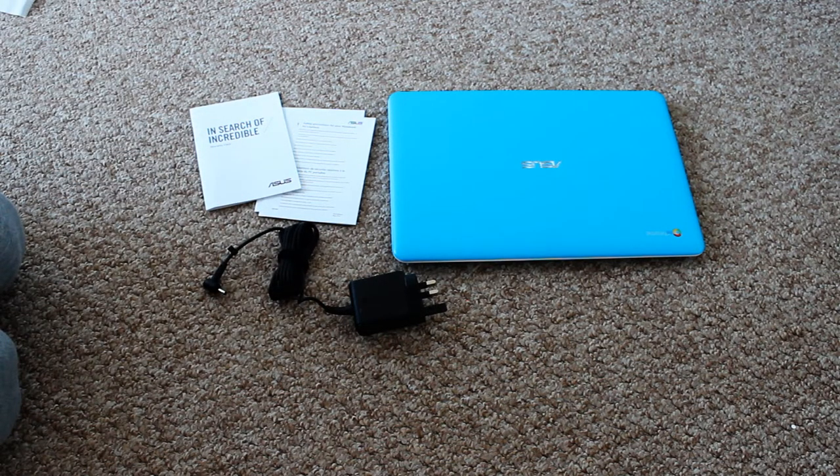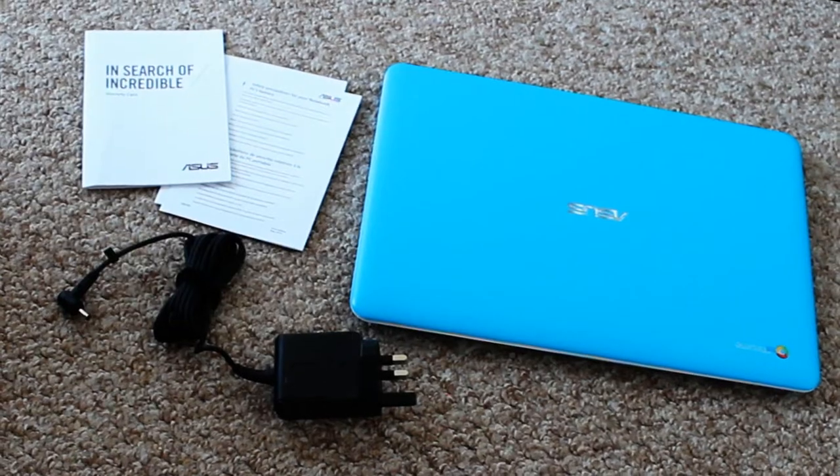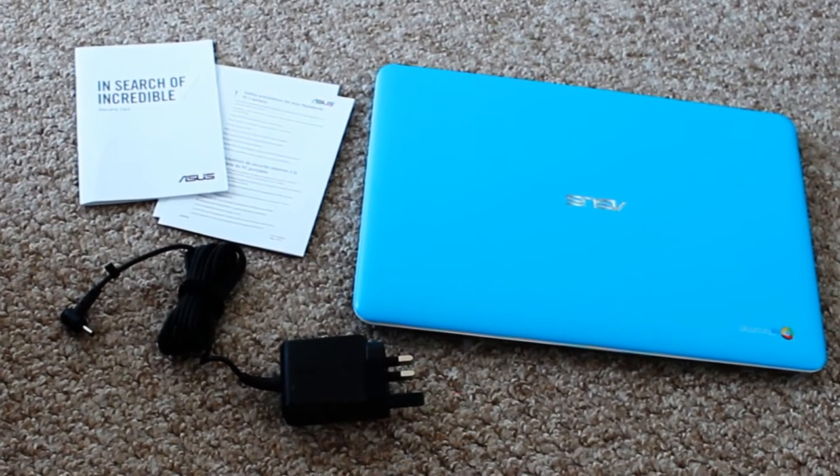No extra leads, no extra memory cards. You get what you pay for here — the Chromebook and the charger.